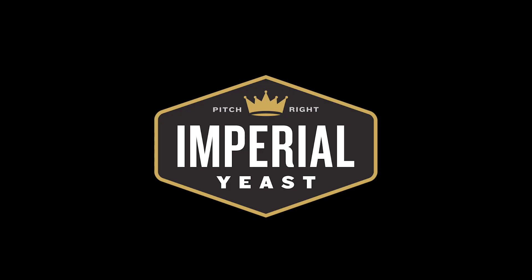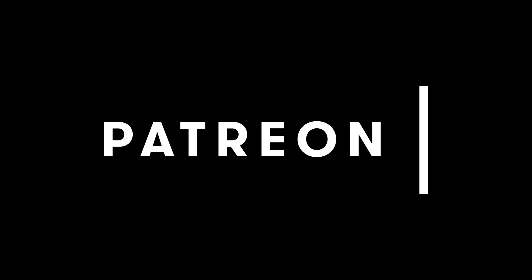Chop and Brew's Monster Mash mini-series is brought to you with support from Imperial Yeast and all of our ghosts and ghouls over at Patreon. Join them in keeping the show spooky at patreon.com/chopandbrew.